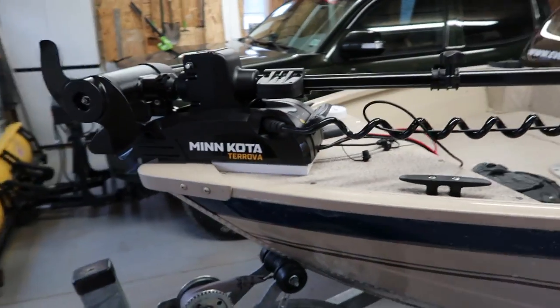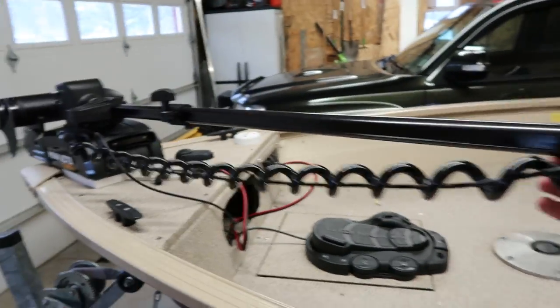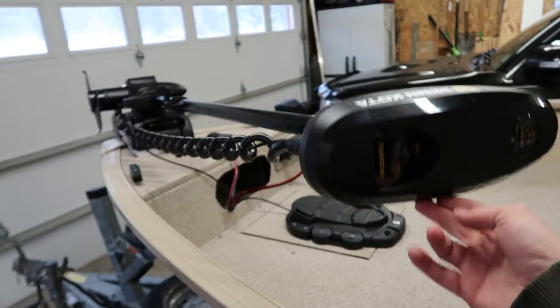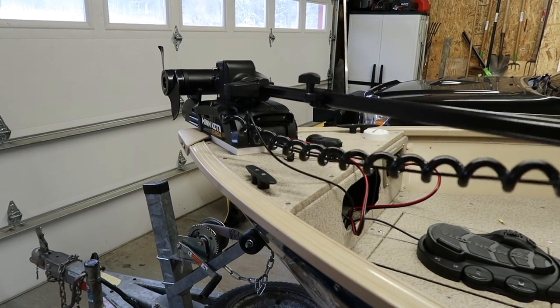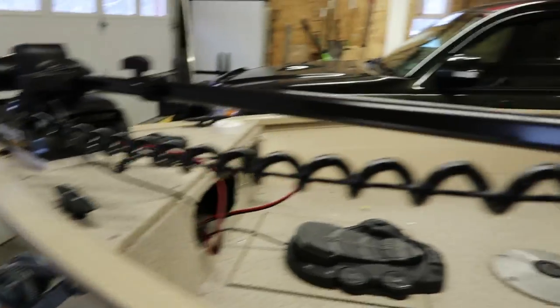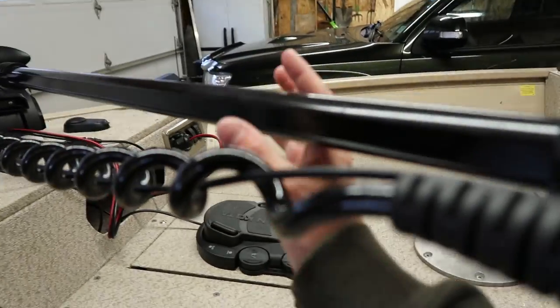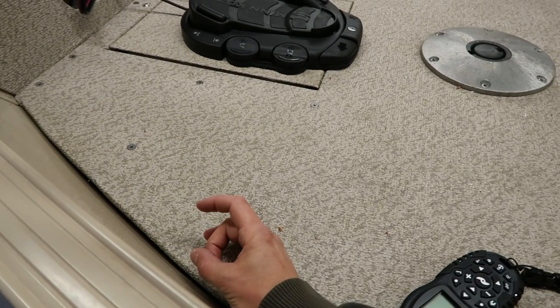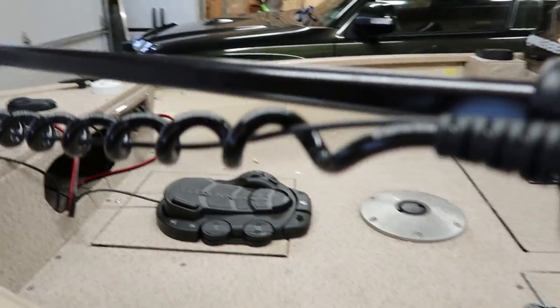The only thing I'm worried about is I'll probably have to put a brace on this thing, because going down the road the motor can rattle. The mount doesn't move at all — the motor itself is secure — but to keep it from rattling around, I think I'm gonna build a stabilizer arm that goes right here, probably PVC or metal conduit. I'll put a base here that screws in and have the arm going up and resting around the motor so it doesn't jiggle all over the place.